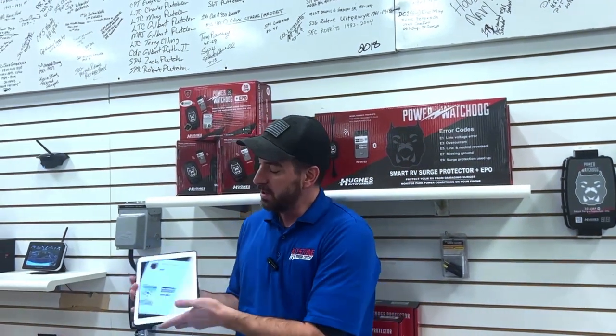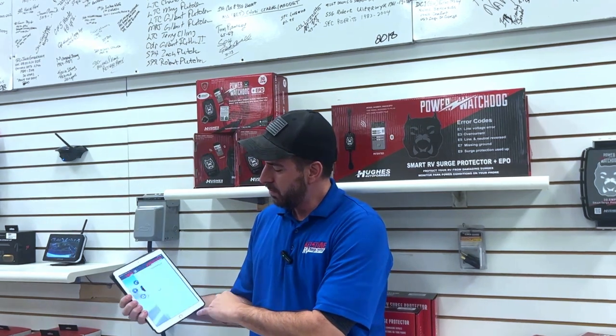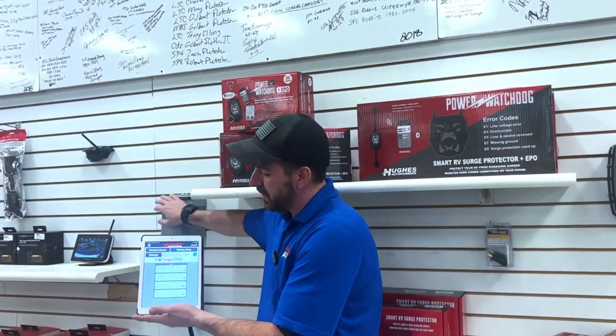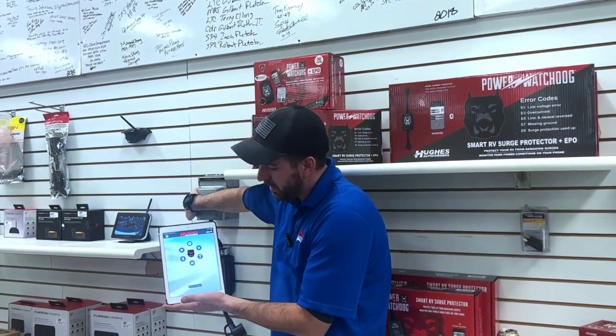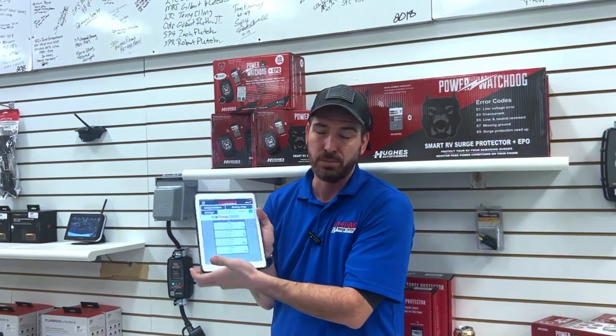It does have an app as well that I can go into. We're going to go to the one that says 'safety only,' because that's all it's doing — it's just a surge protector — and it's going to tell me the voltage and stuff that's going on. If I kill my power to it, it doesn't know what's going on. I turn my power back on, it comes right back up. So that's a great entry-level unit. Again, everything's available in 30 or 50 amp.